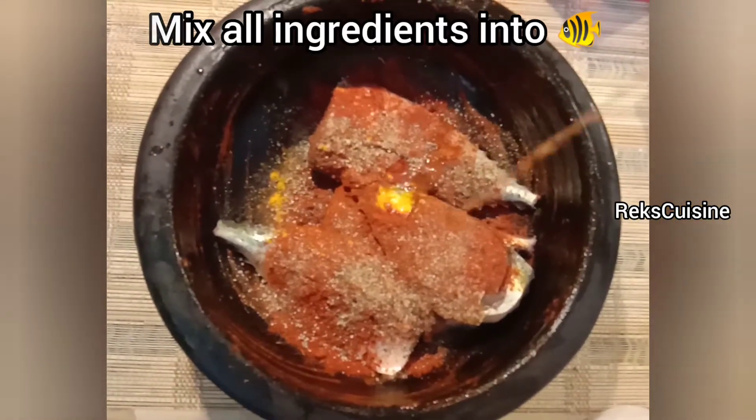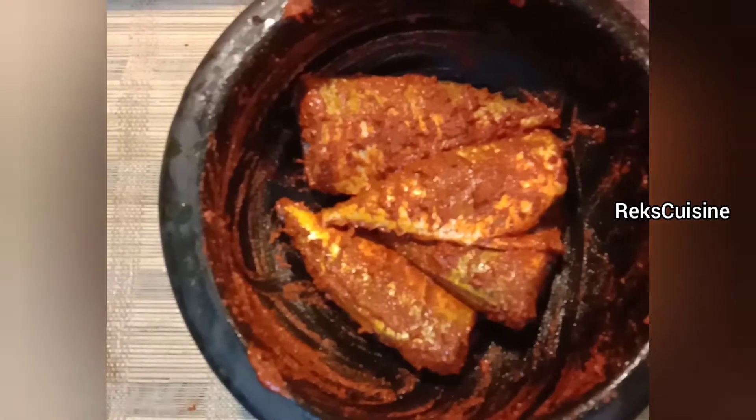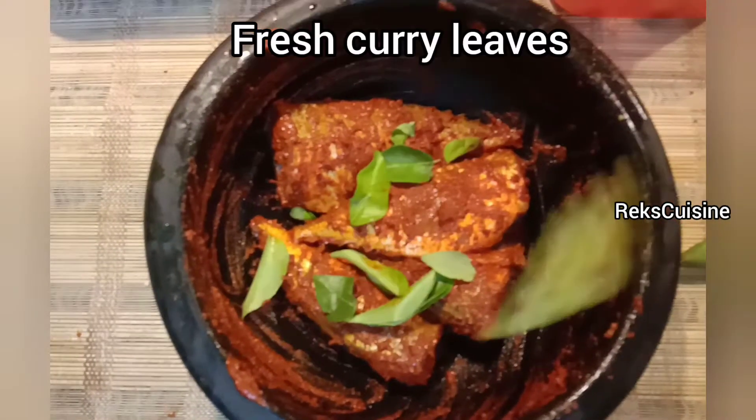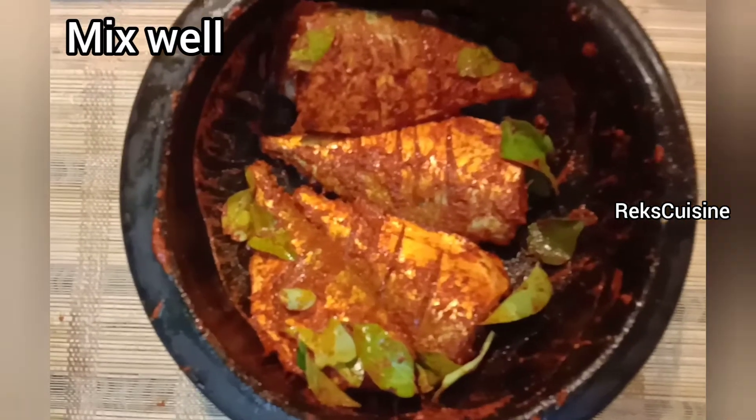Clean the mackerel fish neatly. Add some turmeric powder, salt, chilli powder, pepper powder and a little water. Mix it well. Also add a handful of fresh curry leaves to it. You can refer the quantity of ingredients mentioned in the slide.